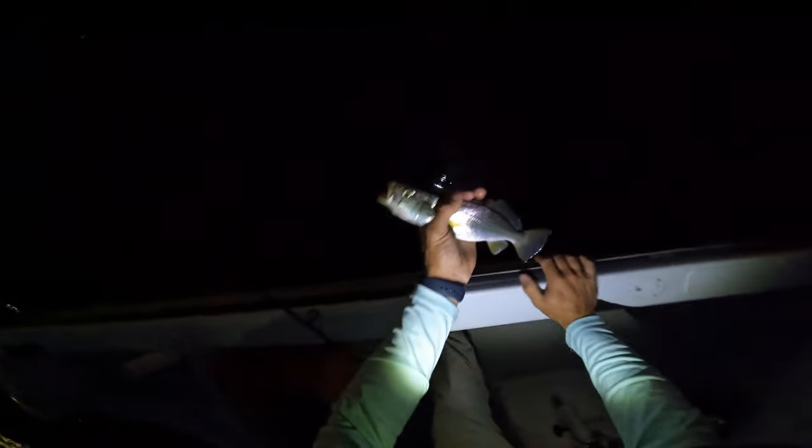Oh there's a fish! A weakfish - that's pretty cool. I haven't caught a weakfish here in a while. I haven't actually been actively targeting these guys in a very long time.